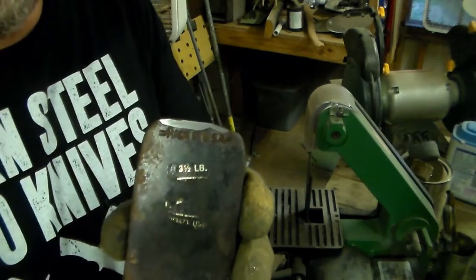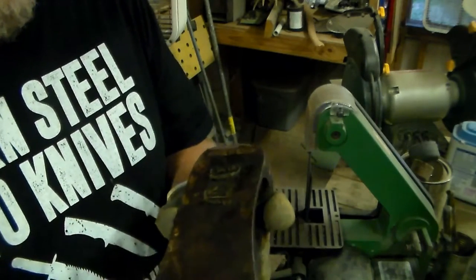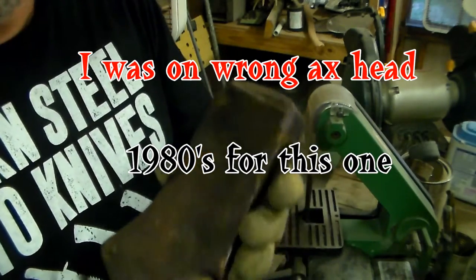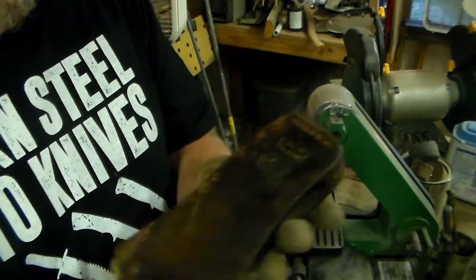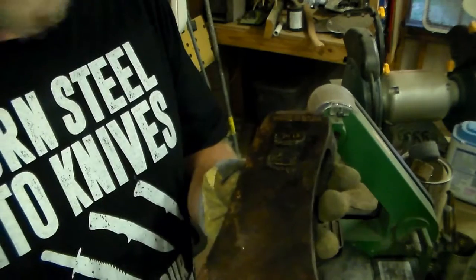I don't want to get past the 'Made in the USA' marking — I want that to stay in it because this is an old 1950s Craftsman, so I don't want to get that taken out. I believe we're good. So let's go on over to the other side and work it off with a paddle.